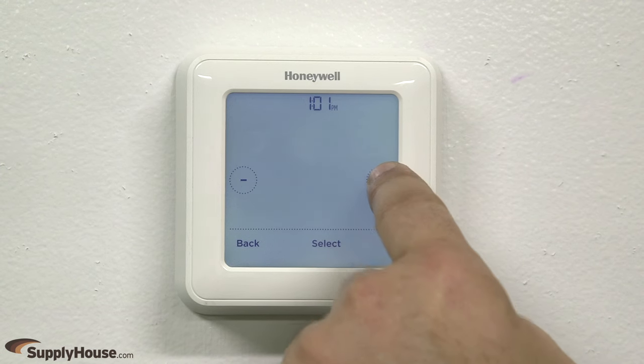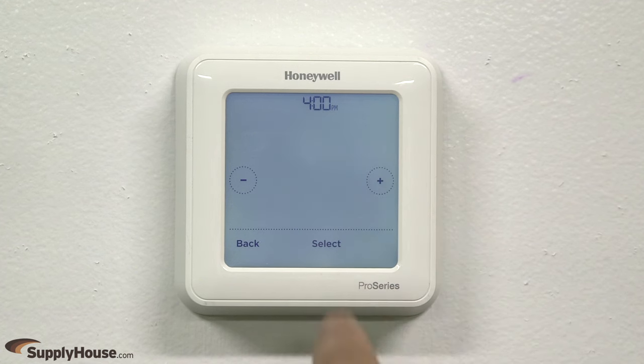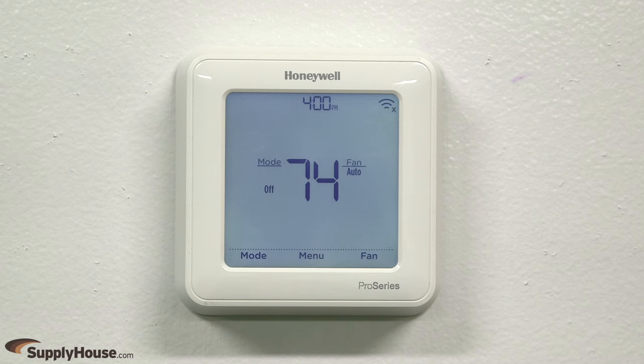Press the plus or minus buttons to navigate to the desired time, or press and hold the buttons to cycle through the numbers faster, then press Select. The settings will save, and the Honeywell T6 Pro Smart Wi-Fi is now set up.